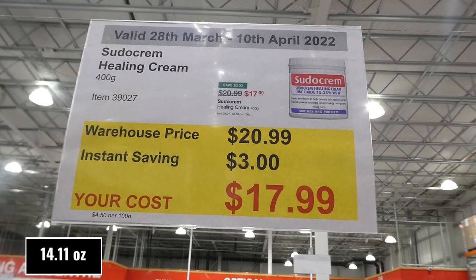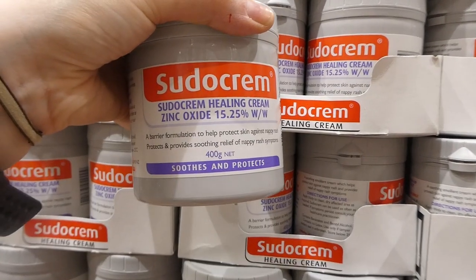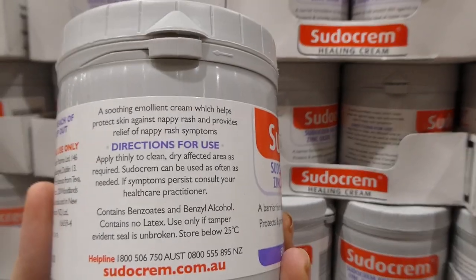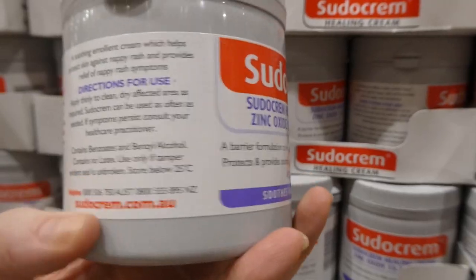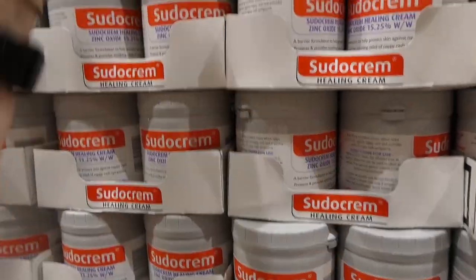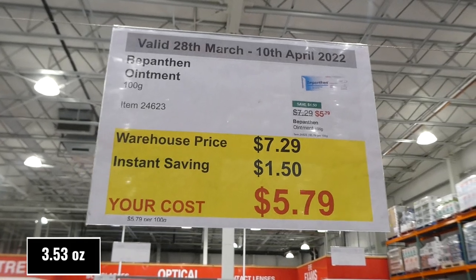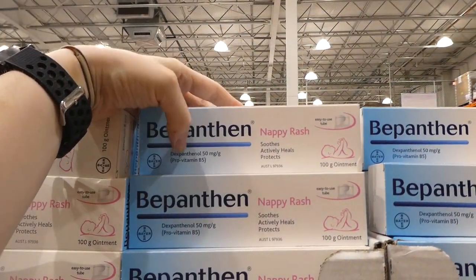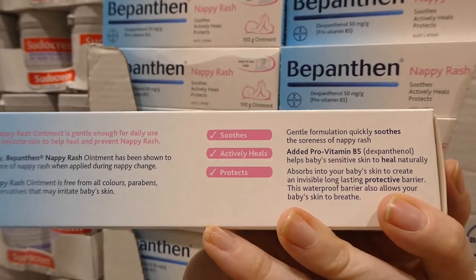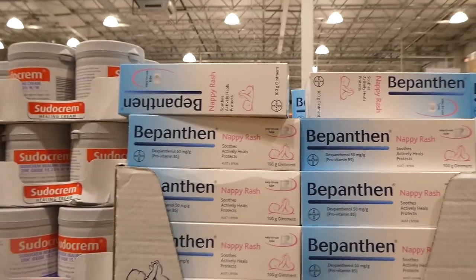Sudocrem Healing Cream — 400 grams — is $3 off, down to $18. This is the nappy cream we use on my youngest. It's comparable to Desitin, nice and thick, zinc-based, and works great on any kind of rash — even a little itchy rash on their arm. There's also Bepanthen ointment — 100 grams — $1.50 off, down to $5.80. It's a pro-vitamin B5 ointment that soothes, heals, and protects for nappy rash, though we prefer the larger Sudocrem.